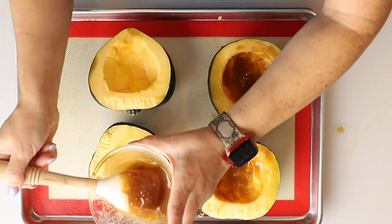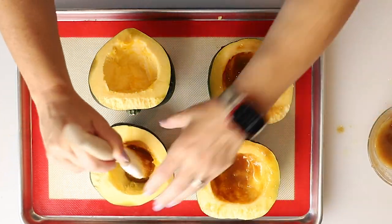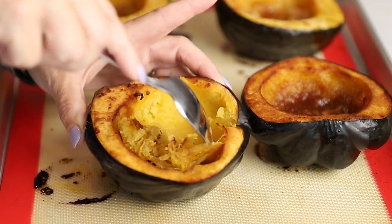Today on Low Carb with Jennifer, I'm going to show you how to make this butter and brown sugar roasted acorn squash. Hey guys, welcome back to Low Carb with Jennifer. I am really excited about this recipe — it's perfect for fall, which is the season coming. So let's get started.